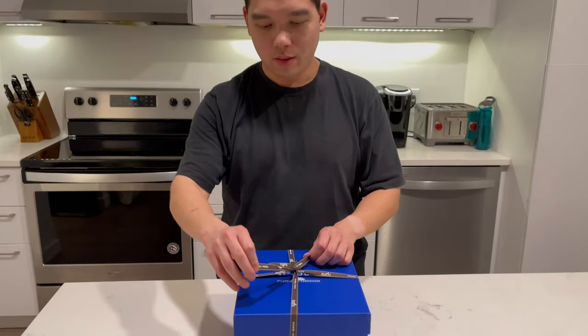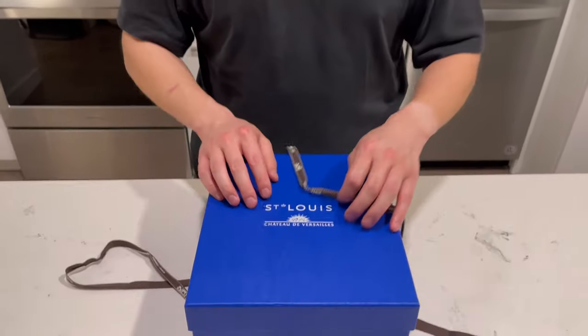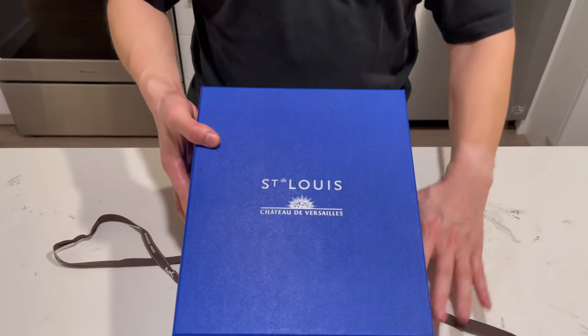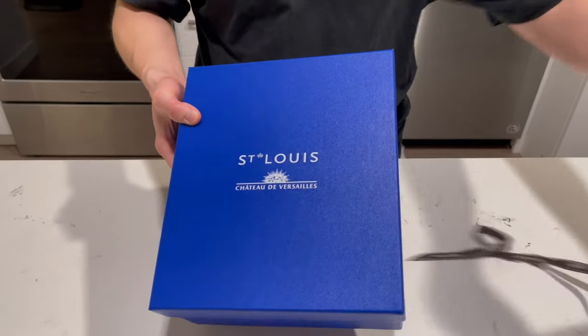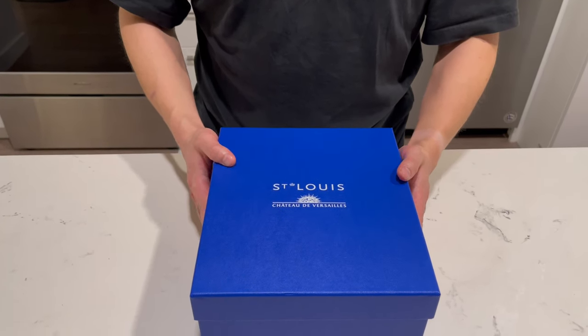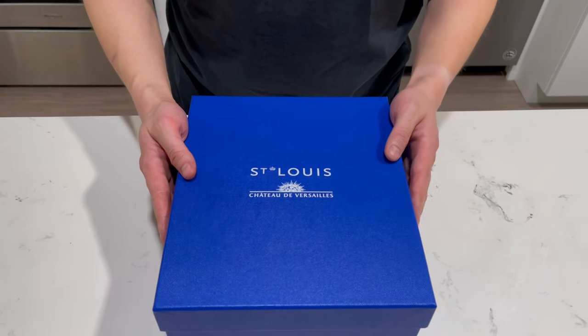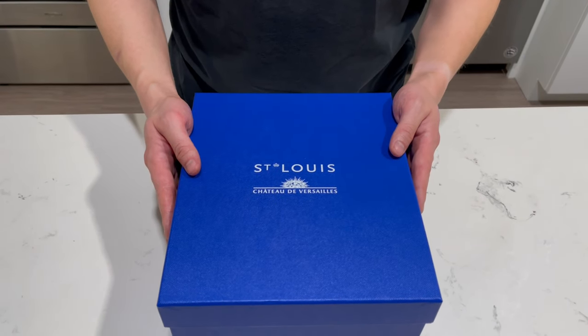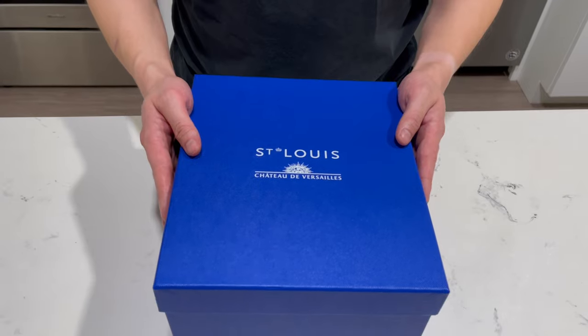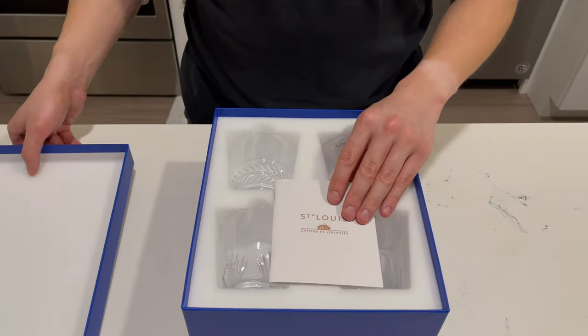So let's go ahead and open it up. If you're not familiar with the Saint Louis brand, it's actually owned by Hermès. They are a brand of crystal also based in France. They started, I believe, in the early 1800s, originally doing crystal work for the French royals.